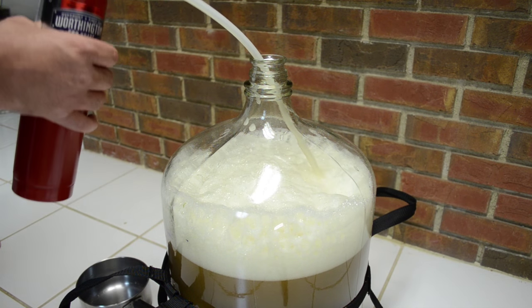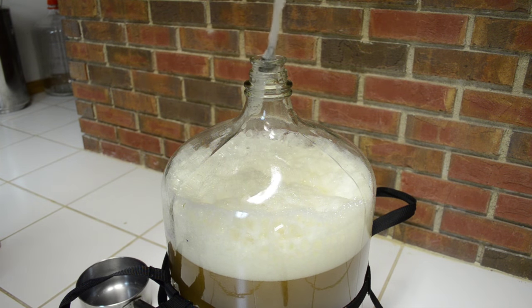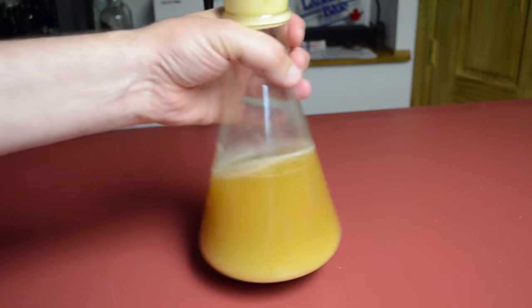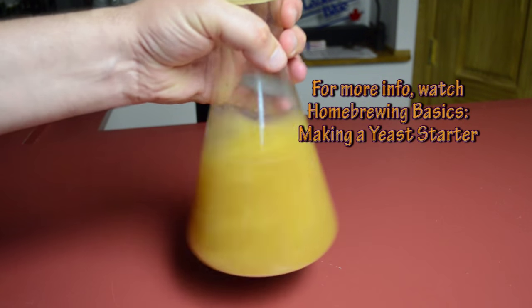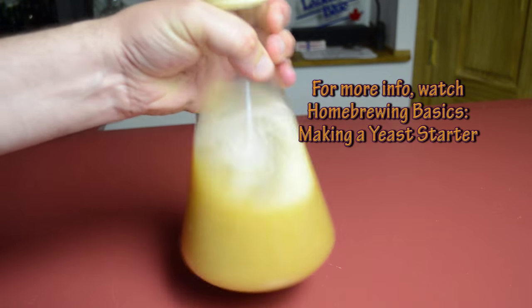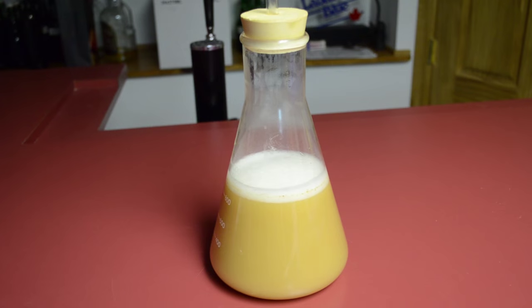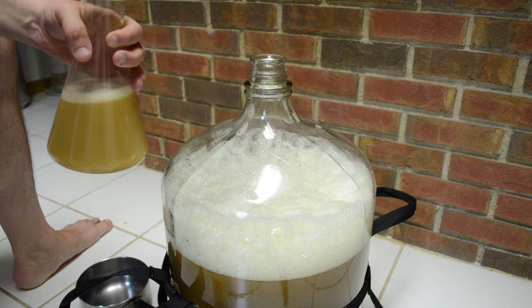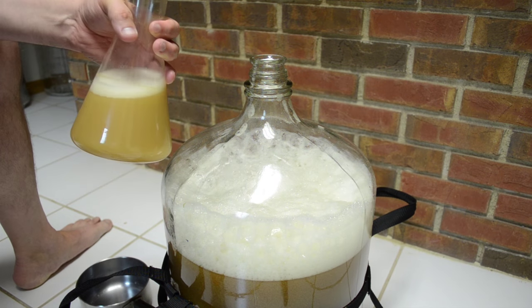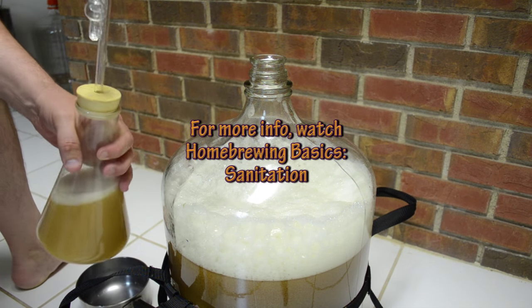There we go — hopefully it's all oxygenated. The yeast is ready to put in the fermenter with the rest of the wort. Let me get another swirl to stir it back up in solution, and then I want to put that right into the carboy with the rest of the wort.